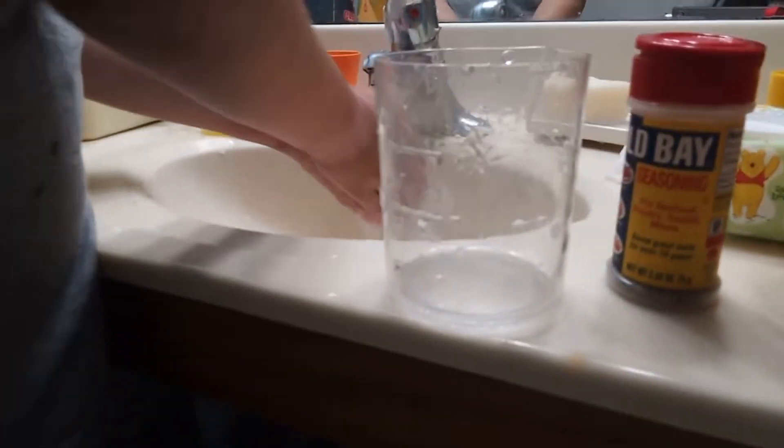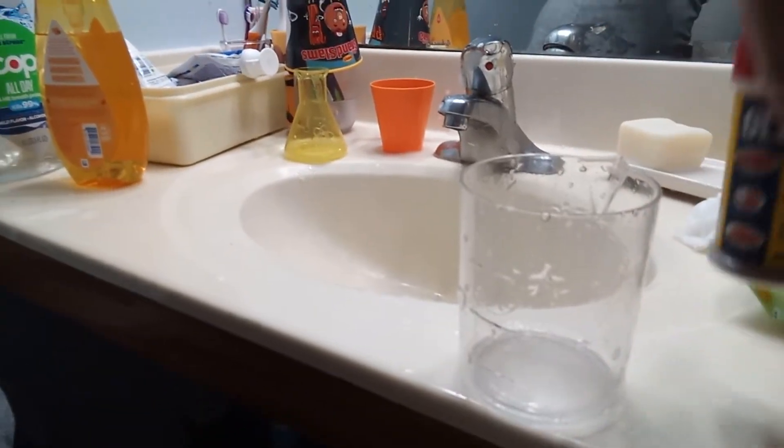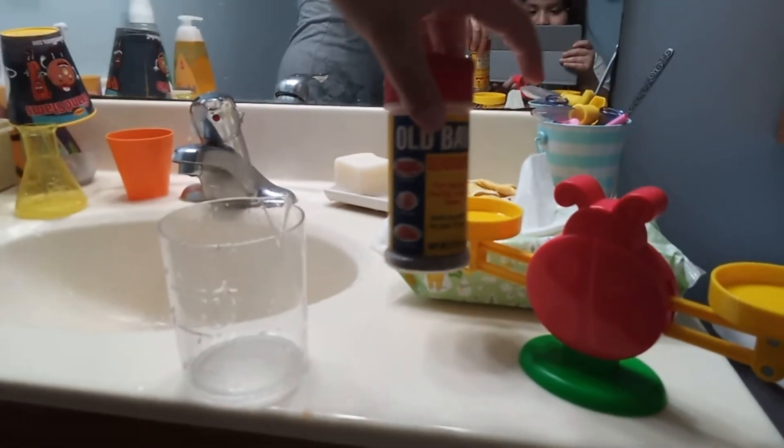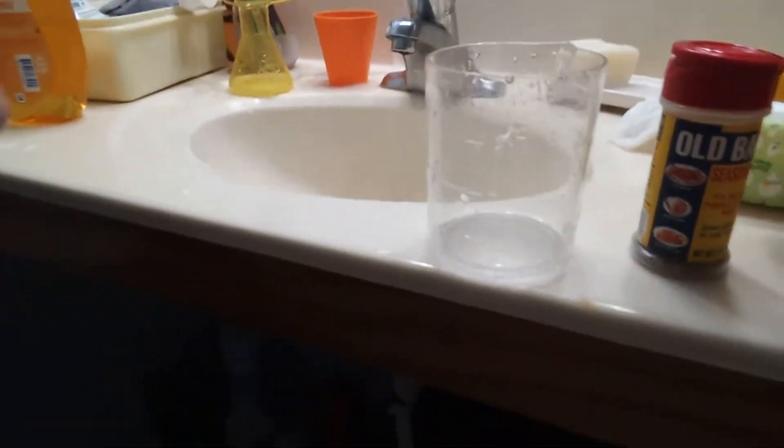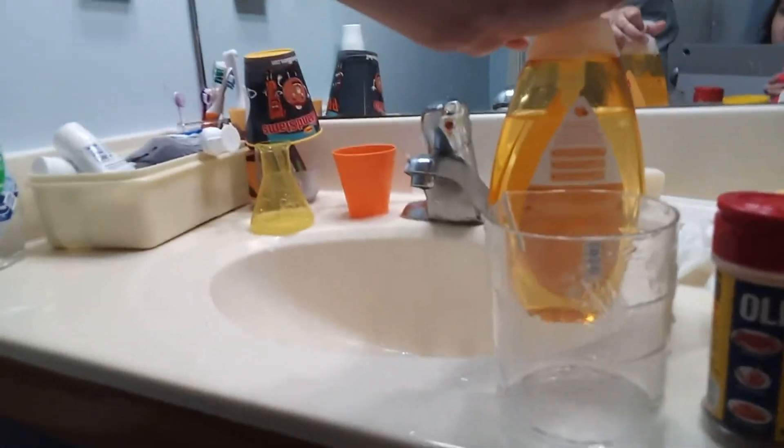Okay, I will show you how to make it. So you need water cold. What you need is water, and seasoning — right here. This is pepper. Seasoning or pepper. And you're going to need something like this — you can get any cup. And you're going to need any type of soap, like a baby soap.